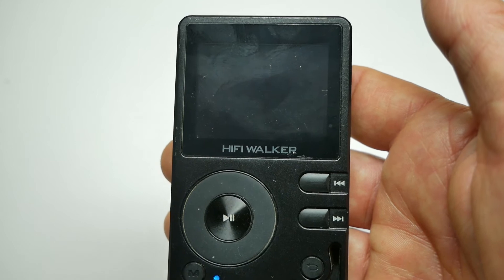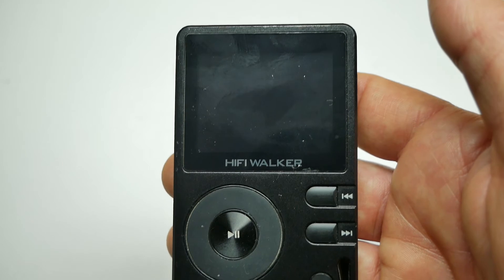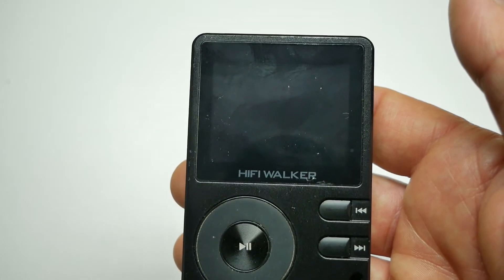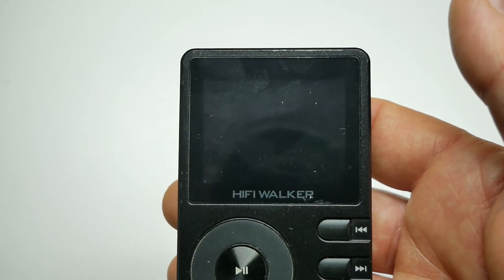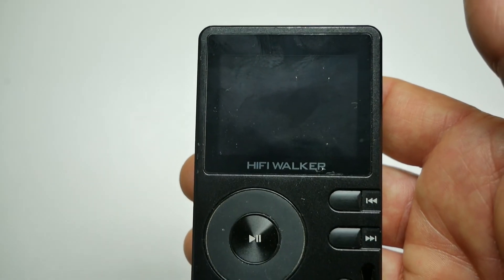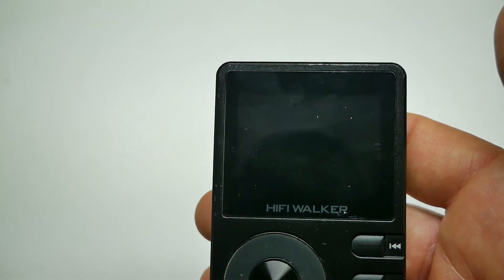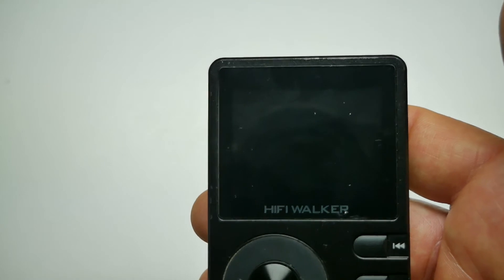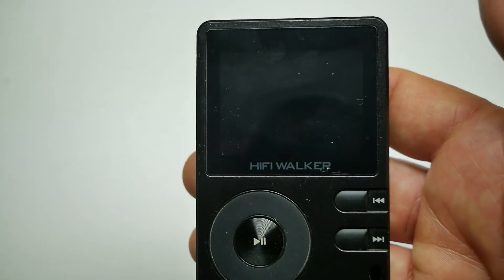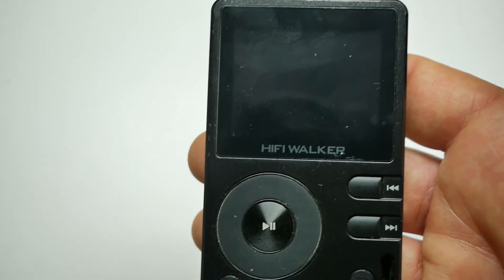L'ho usato in bluetooth con un altoparlante esterno: avevo il lettore in tasca e la cassettina JBL agganciata allo zaino, e mentre camminavo ascoltavo la musica. Non è mia abitudine ascoltare musica quando cammino, specialmente in un bosco, ma ero in una strada aperta poco trafficata. Era anche per poter provare sia il bluetooth del lettore che la cassa acustica.